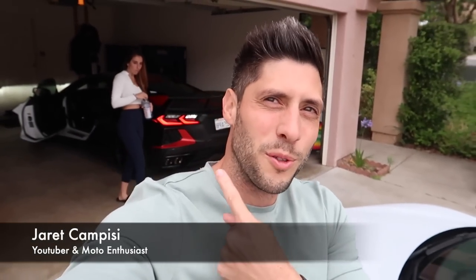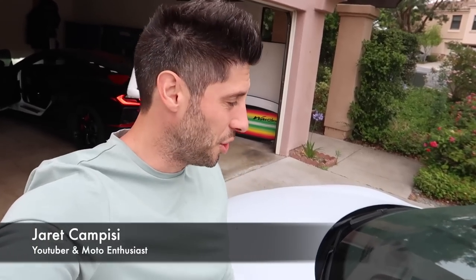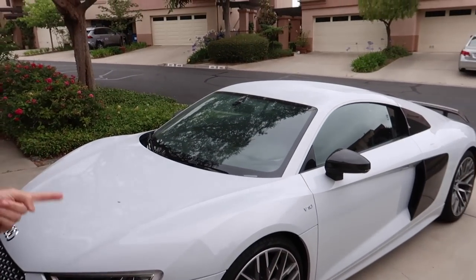Hi, what is up guys? Here at Campizzi with the beautiful Christina Kay. Welcome back to the channel. Today is exciting because we're going to be doing the first mod for my new Audi R8 V10 Plus. I'm tired, I'm excited — let's get this video started.